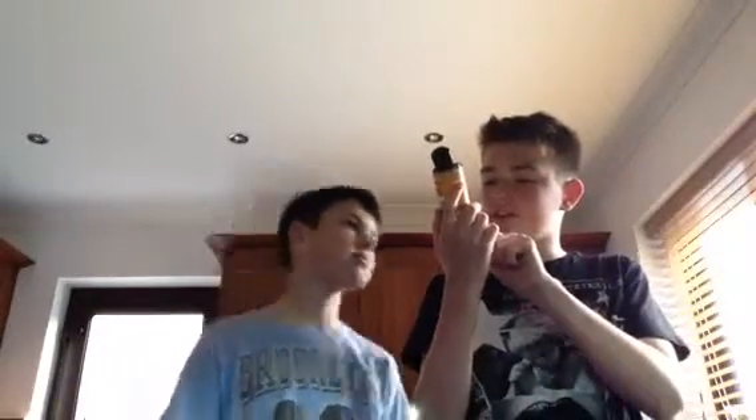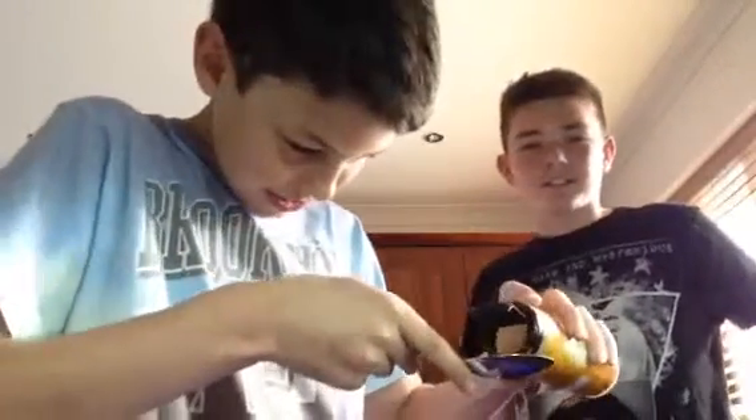Hello and welcome to another Krazykids video! Today we're going to be doing the medium curry powder challenge. I've actually tried this before - it's got two chilies on the side so that must mean it's quite hot. I don't know what the chilies are out of. I don't like spices anyway, it stinks, but it smells nice. Finley's going to be going first.